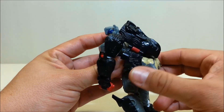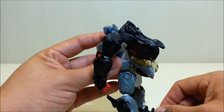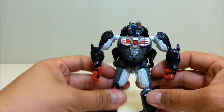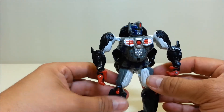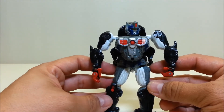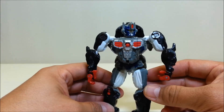You've got these flaps here that were the first step we did in ape mode. I tend to leave them back, though that does create a little more of a backpack. Some people like to bring them down, but when they're down it kind of makes him look a little fatter. I prefer the sleek look of this robot, so I tend to leave them up.